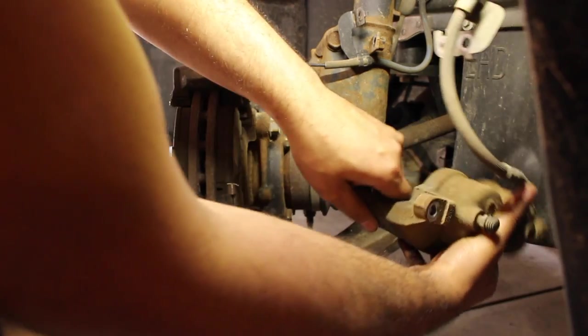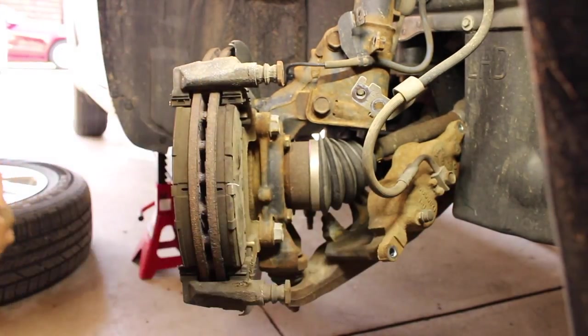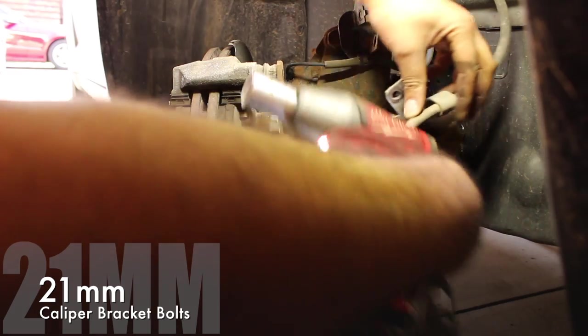It's best to put a box or something underneath. I'm just going to let it rest right there because I'm not going to be moving the wheel. Next you want to go ahead and remove the caliper bracket.